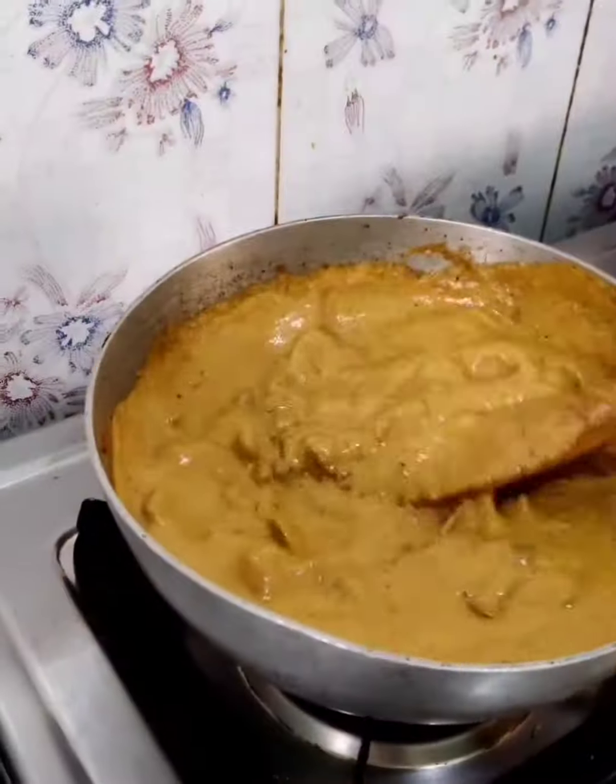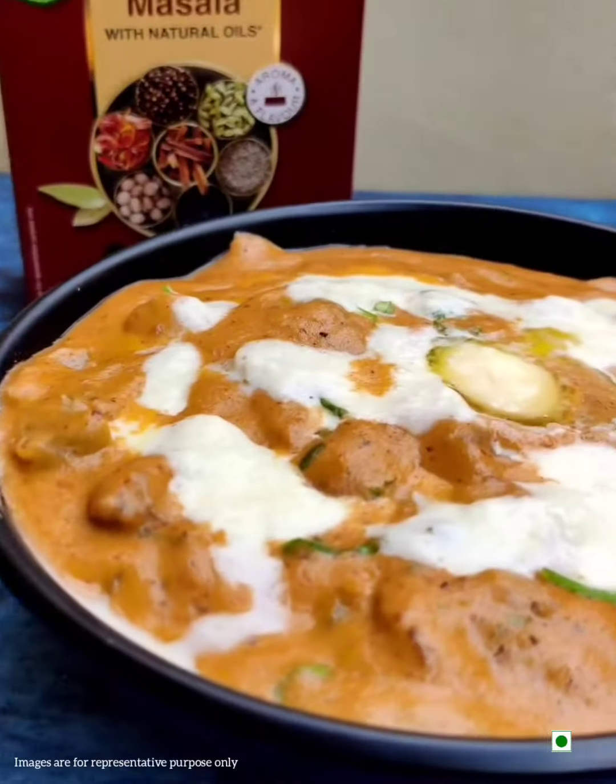Add the sautéed mushrooms and mix well. Add chopped coriander leaves and mushroom butter masala is now ready.